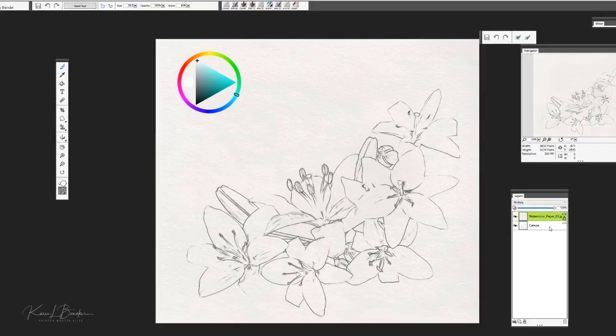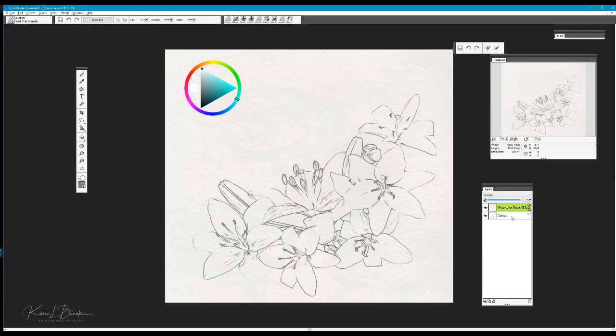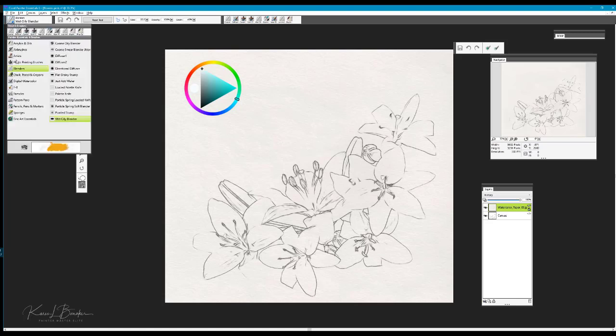I started the actual sketch by using the pencil brush category — we'll go ahead and open that and go to Pencils, Pens, and Markers — and I used the Grainy Cover Pencil to create the sketch of some daylilies.